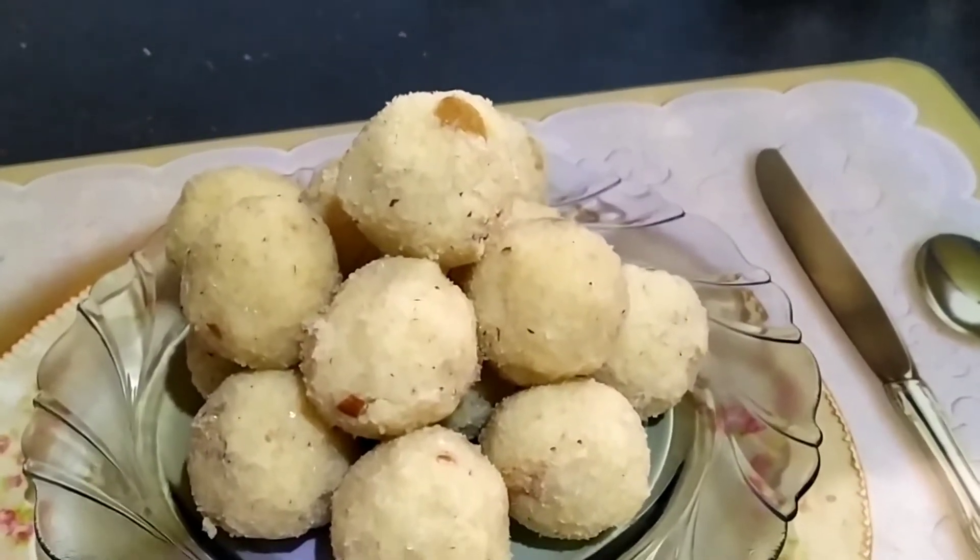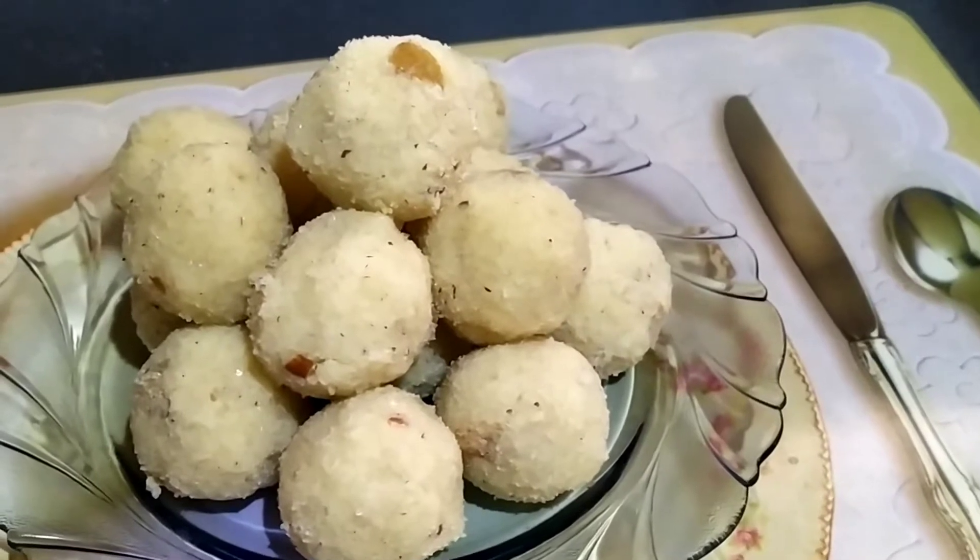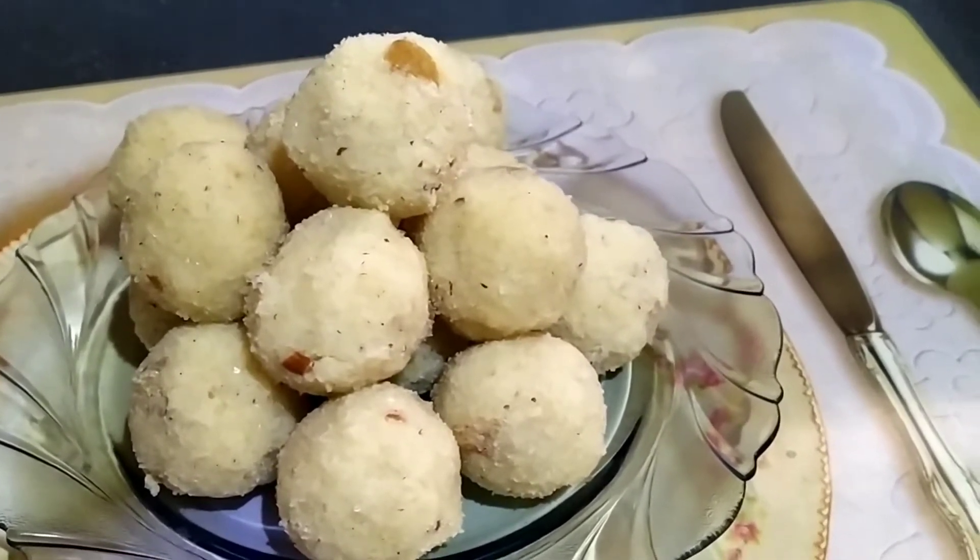Hello friends, welcome to my channel Saviruchi by Savi. Today I am going to show you delicious Rava Laddo. Let's get started and check out the ingredients.